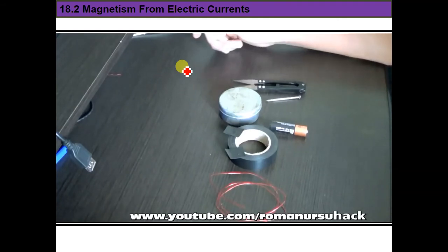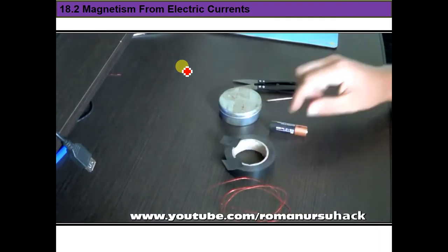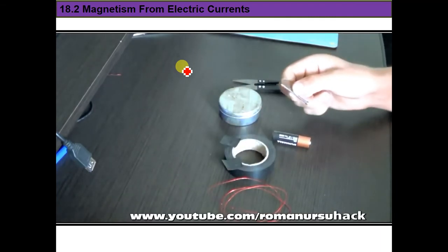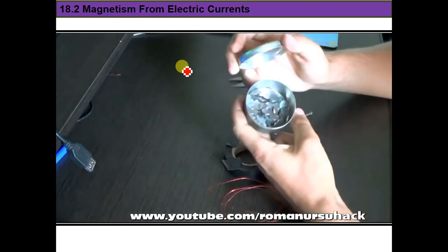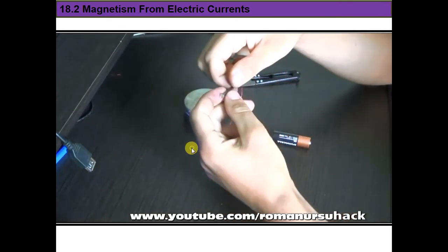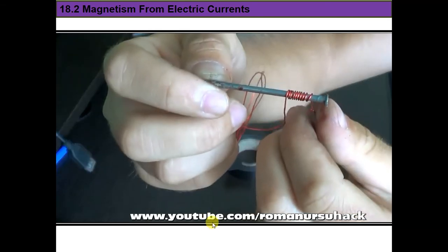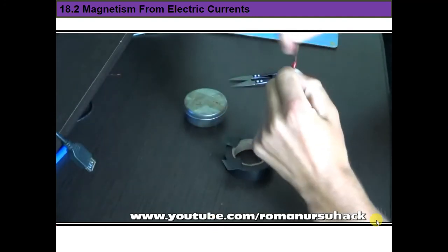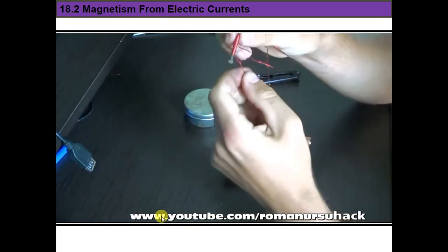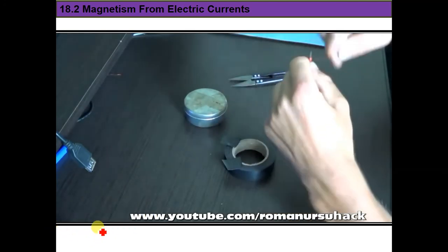You may recall this experiment from physics class or crafts lessons. We need a copper wire, some electrical tape, one AA battery, one nail, scissors, and some pins for testing. First, wrap the copper wire tightly around the nail, making the coil as tight as possible to increase the number of coils and thus the field strength.